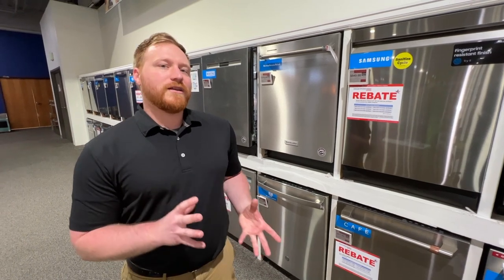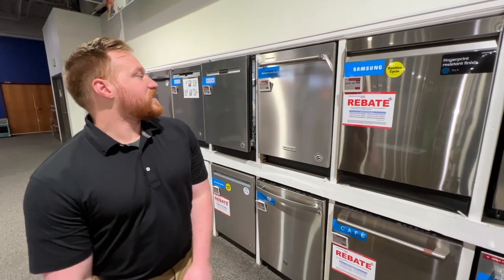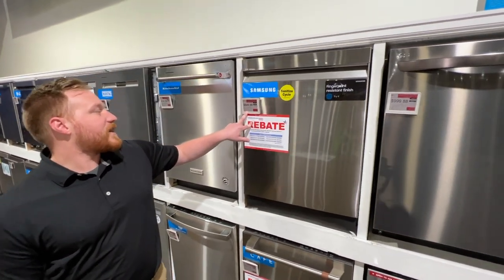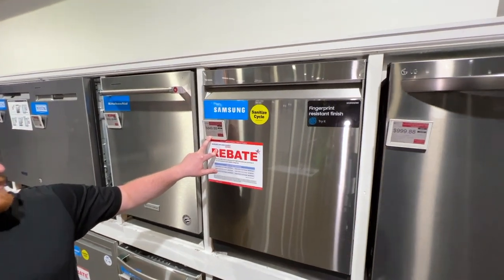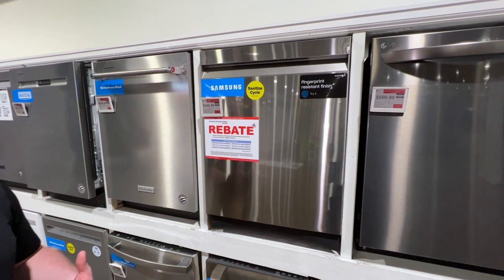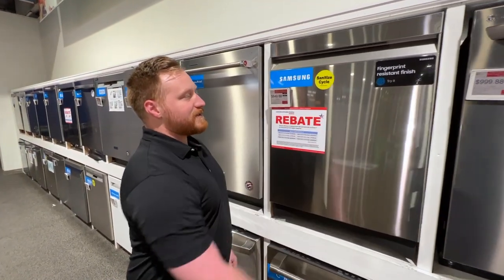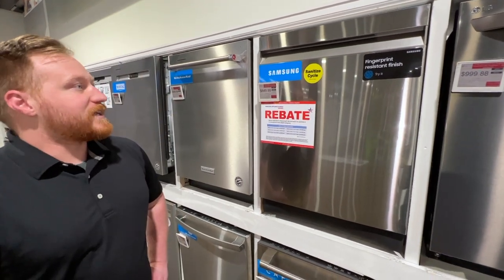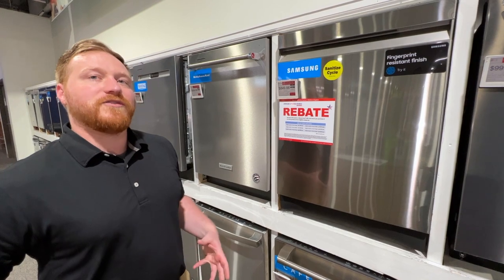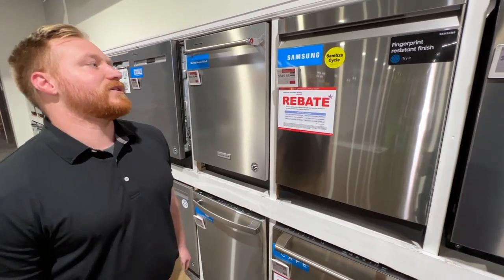What I want to look at is what our most innovative dishwashers right now are. We're going to start here with the Samsung DW80R9950US. This is a really good option as far as an entry-level smart dishwasher. It is fingerprint resistant, so it's easier to keep clean. It's also unbranded on the front, which is really nice — so if you don't have a one-brand kitchen, it blends really seamlessly with other appliances.